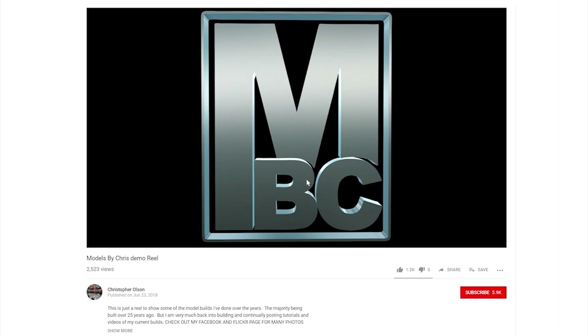If you like watching my videos, please feel free to give them a like, and click subscribe so you don't miss any of my upcoming videos.